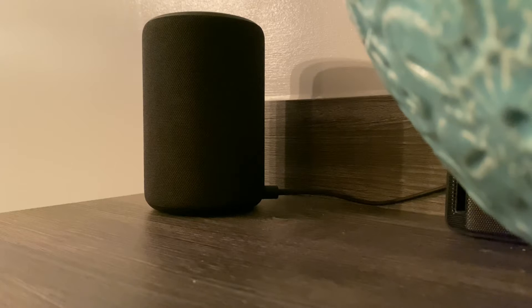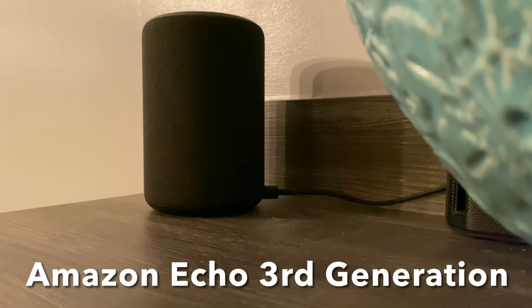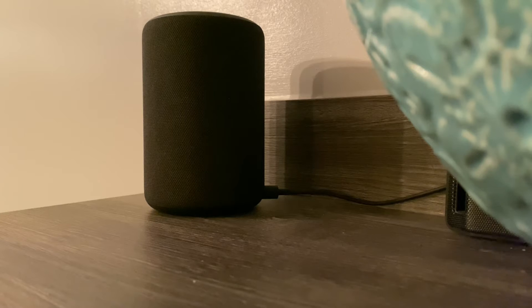Okay, let's see how the Echo 3rd generation sounds. Let's take a listen and test them out. That sounded amazing.